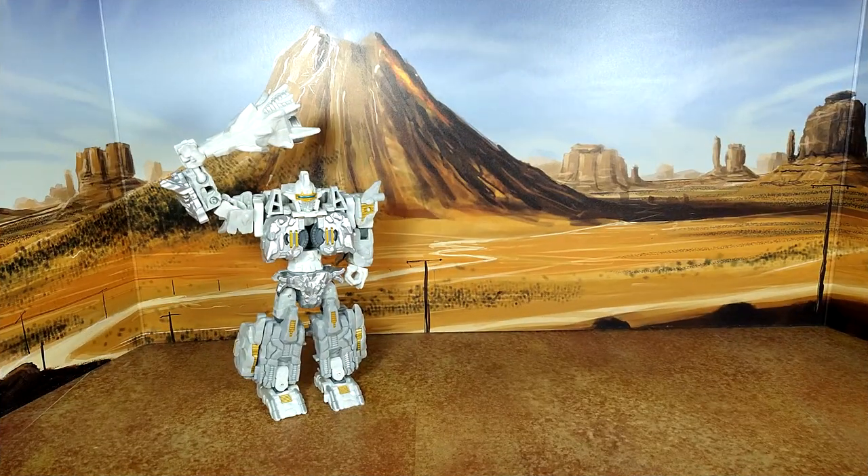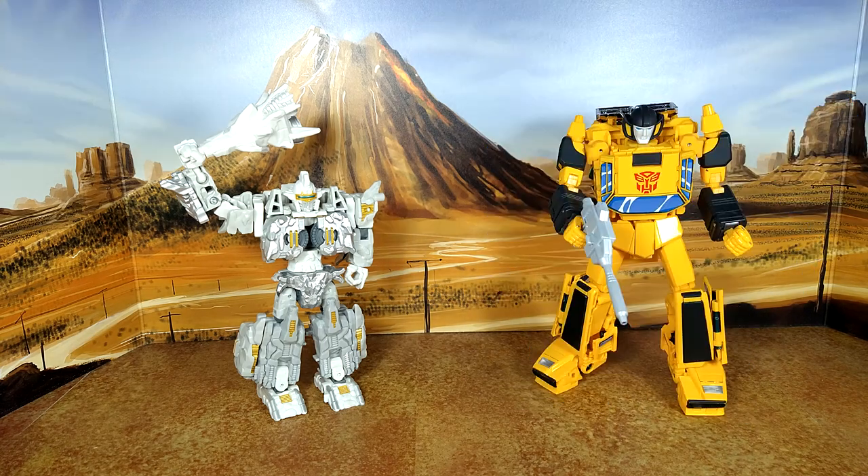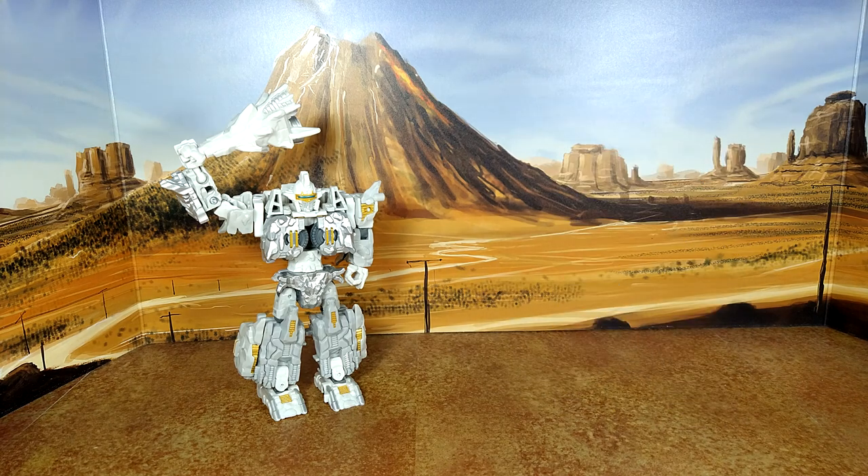Here is Legacy United Infernic Universe Nucleus alongside Masterverse Battle Armor He-Man, Studio Series 86 Ultra Magnus, and MP Sunstreaker for size comparison.